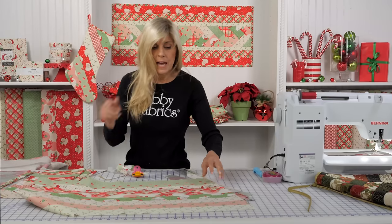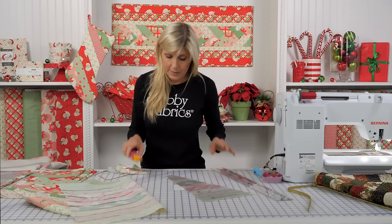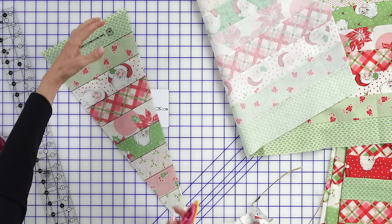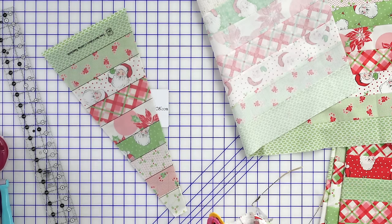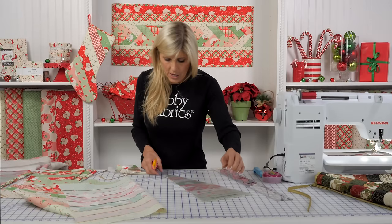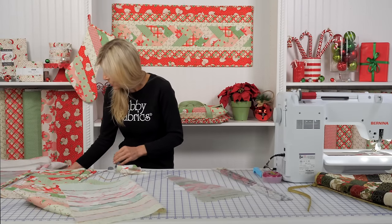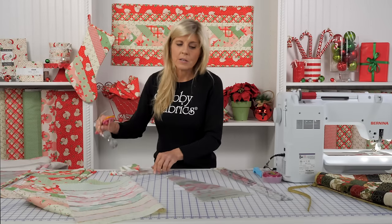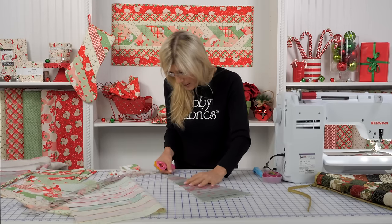As you can see from my strip set, I'm going to get several of these wedges. One thing to mention: the template doesn't go all the way to the top or bottom of your strip set. That confused me at first, but you just have to trim that off. I'll use a smaller ruler for that since it's a little awkward maneuvering the larger ruler left and right on the working space.